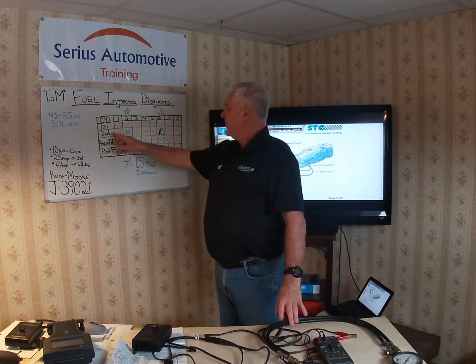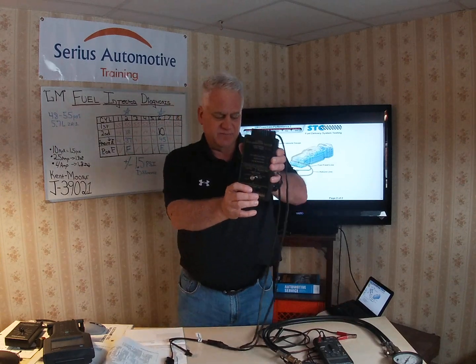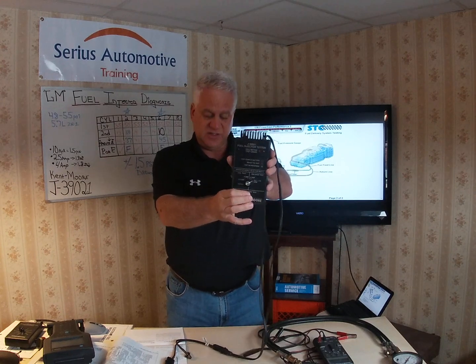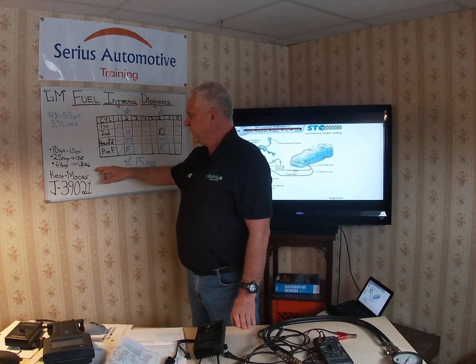Now for the second reading: for each injector, energize it and record the pressure drop simultaneously. These are saturated injectors on this vehicle; the smaller ones are peak-and-hold. Saturated injectors don't take as much current.